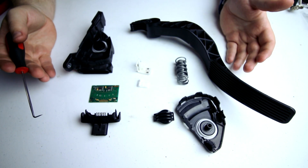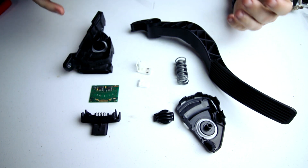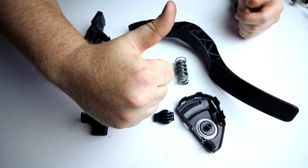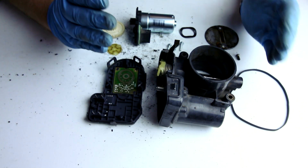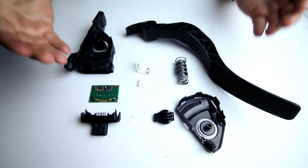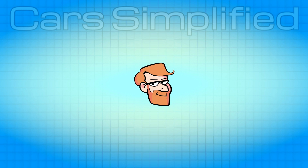If you have any questions about any of this, let me know in the comments below. I might not be able to answer every question about this chip, but perhaps someone else that comes across this video might know more. I'd appreciate you giving this video some positive feedback if you learned something. And don't forget, I've got that other video taking apart the throttle body as well. Consider subscribing — I make a lot of automotive content, but this part disassembly stuff is one of my favorite types of videos to make. I hope to see you in the next Car Simplified video. Thanks for watching.